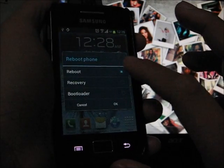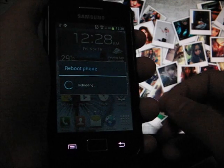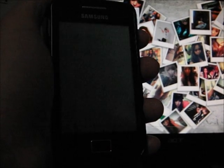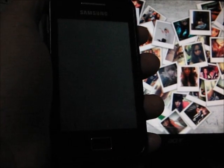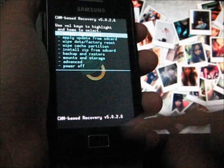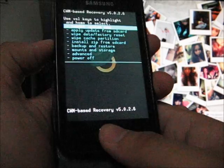Reboot into the ClockworkMod 5 recovery. For those that haven't installed it yet, please make sure the phone is rooted and install ClockworkMod 5.0.2.6. Power off the phone, then power on by pressing the power button and the home button. Once you boot into the recovery, you're ready to proceed.